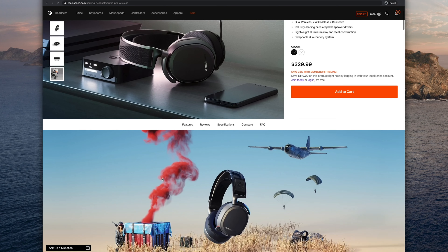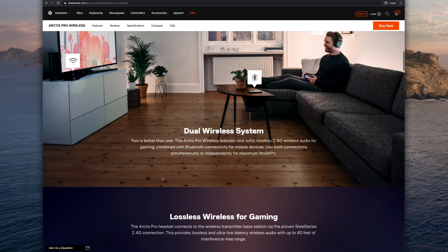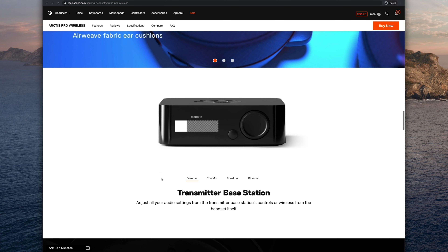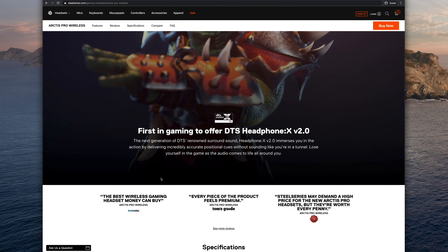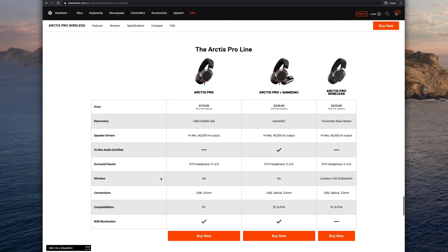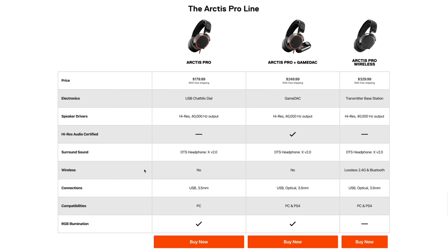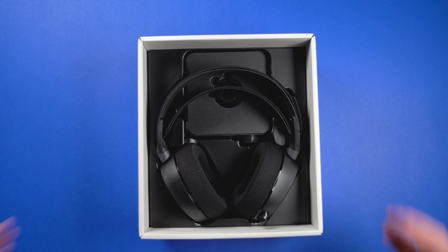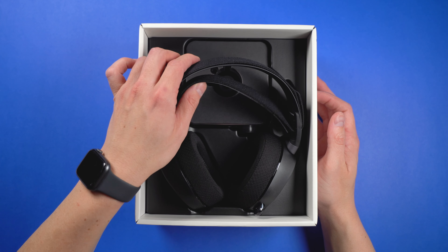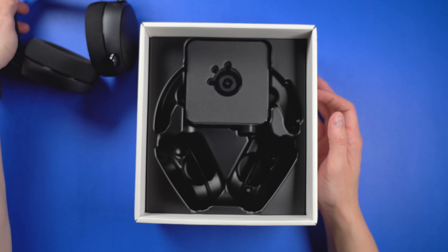Before we get too deep into this video, I want to spend some time clearing up the model confusion that may surround the Arctis Pro line of headsets, because I was really confused when I was looking into this thing. SteelSeries contains three different models in their Pro headset series: the Arctis Pro, the Arctis Pro with gaming DAC, and the Pro Wireless which we're looking at in this video. Pricing on those are $180, $250, and $330 respectively. The Arctis Pro is the same headset but with different connection options including a wired gaming digital-to-analog converter.